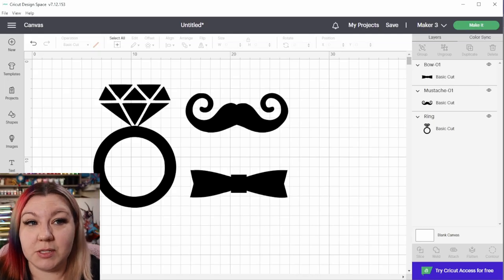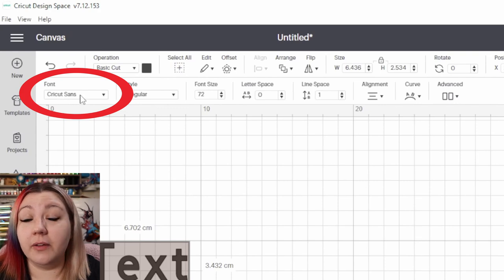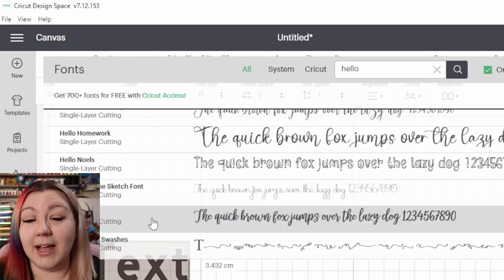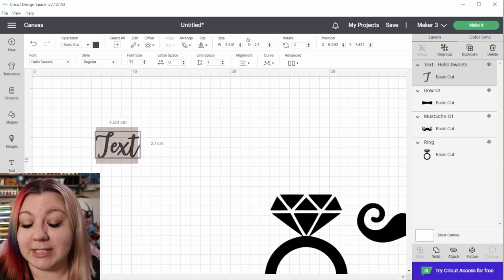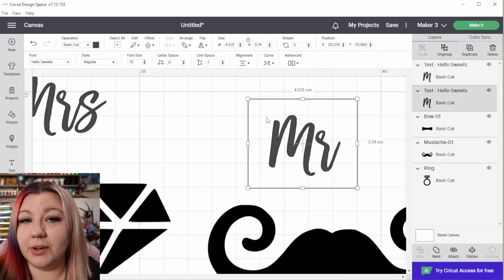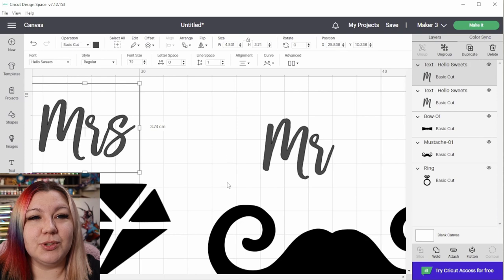Now that we have the designs in Cricut Design Space, we're going to add in some fun text. I'm going to click on Text on the left-hand side, then click on the font name at the top to change it, and search for the Hello Suites font we just installed. I'm going to be making Mr. and Mrs. champagne glasses, so I'll double click on the text and type in 'Mr.' and then duplicate that and add an 'S' at the end for 'Mrs.' If you're struggling with sizing and there's a lot of empty space around your text, you can go to Alignment and turn the Wrap off, which will shrink the box back to the correct size.